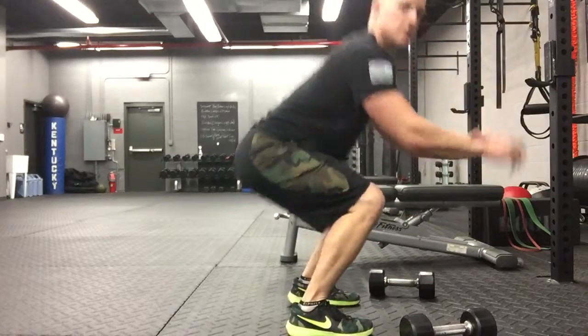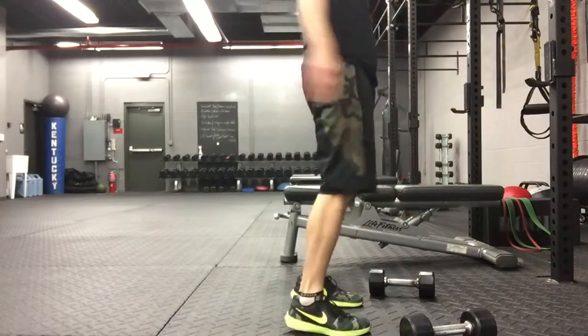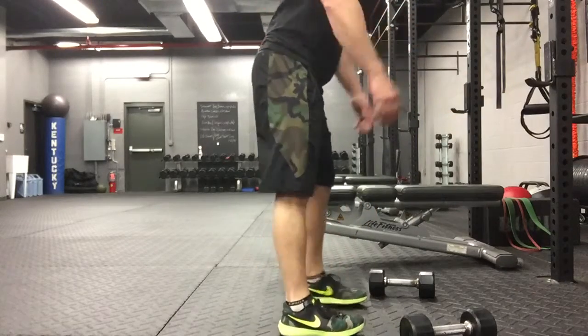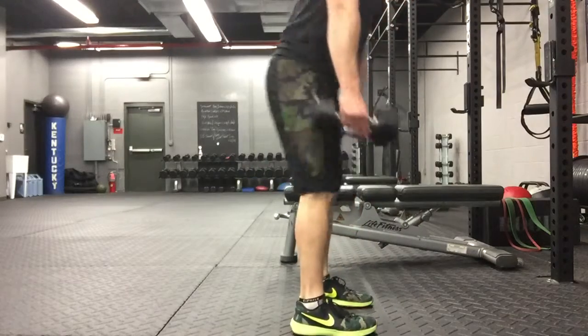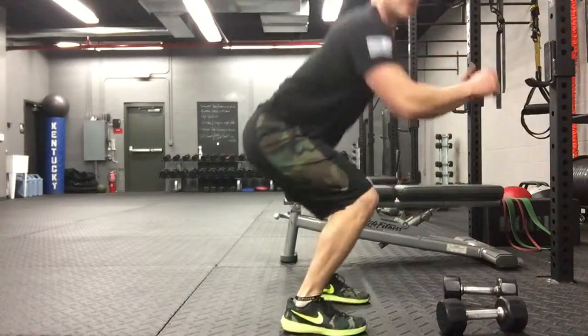So don't do this — not this. Squat jumps 20 times. So that's 10 weighted squats, then 20 squat jumps.